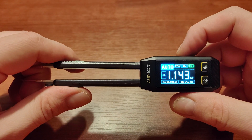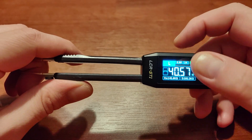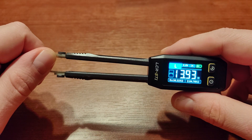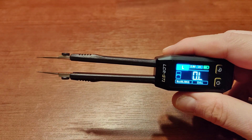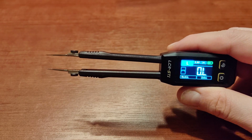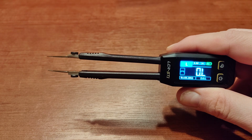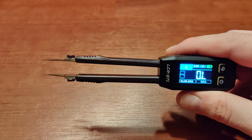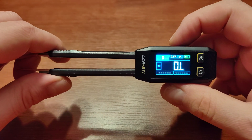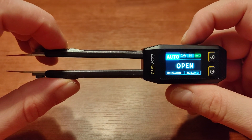Starting from auto mode, you can switch to resistance measurement, capacitance measurement, and inductance measurement. The inductance mode is very handy for speakers — that was actually one of the more serious reasons I got this, because I didn't own any inductance meter before. It's useful if you want to measure the inductance of coils in a crossover, because many coils — especially handmade ones — don't have any labels, so you have no idea what the actual inductance is until you measure it.